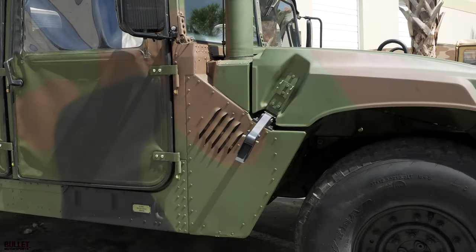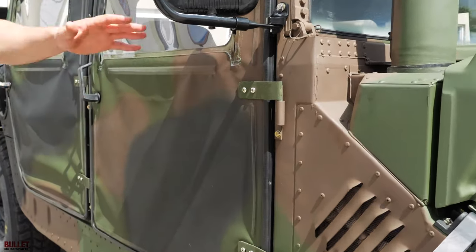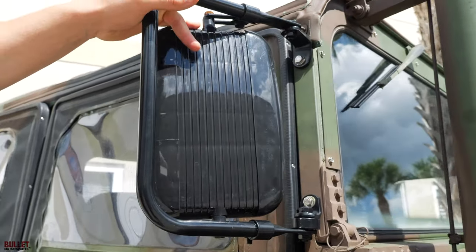We've installed all new hardware for your door guards, along with all of your slide-in pieces. And then we've upgraded the mirrors to a gloss black.